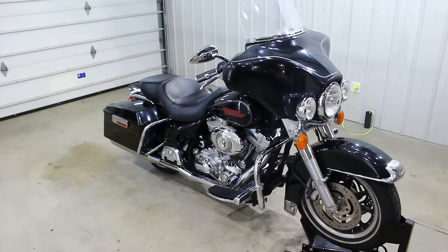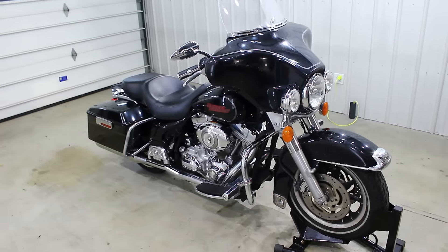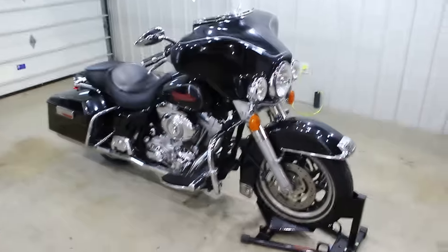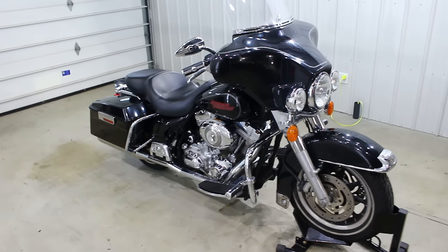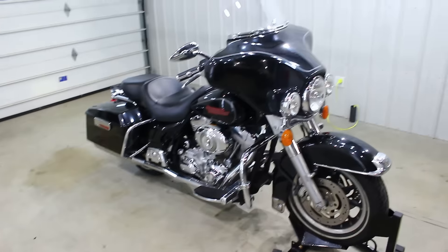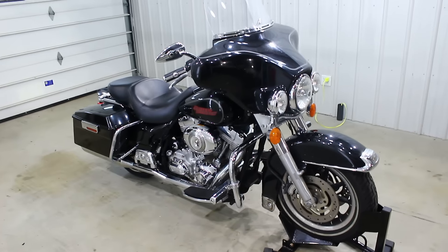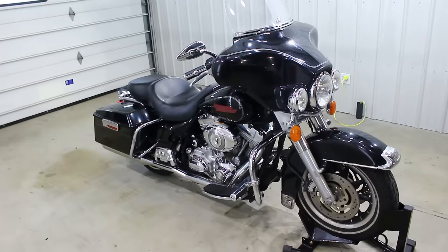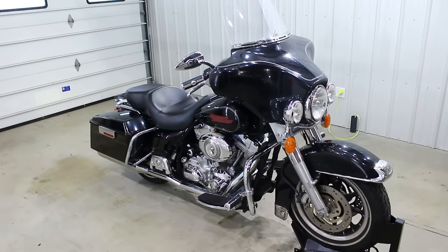Definitely make sure to check out the test drive video on this bike that me or Sean do, and see if it's something you're interested in. We have a couple other bikes — some Ultra Limiteds — and we just got a Road Glide in. Compare and contrast them, see which ones you like better. This is a super good looking bike and I'm sure the price is going to blow your mind. Price is posted below the video as well as on our website, srkcycles.com. Subscribe to the channel and follow us on Instagram at srkcycles. Thanks a ton for watching guys.